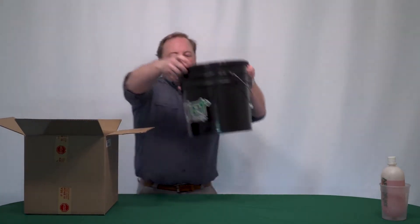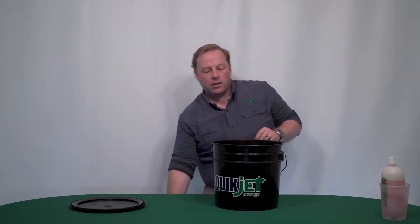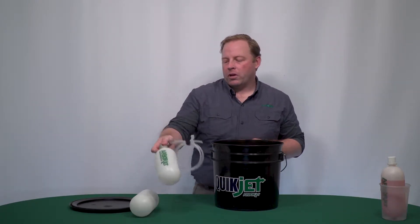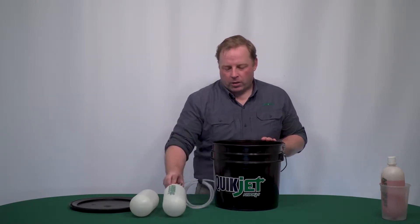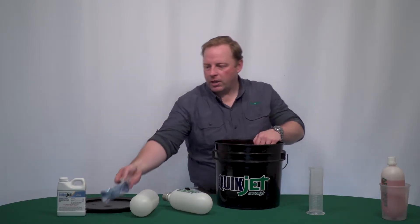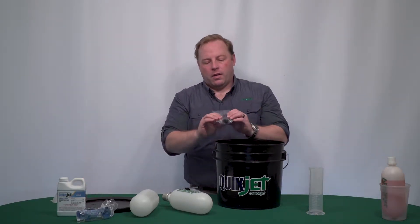It comes in a nice little bucket. Once you take the lid off, you've got some packing material. Inside you will find one product bottle with a closed cap, a second product bottle so you don't have to refill — you can go out with two caps. This one has your bottle cap assembly on it, a graduated cylinder, half a liter of Clean Jet, safety glasses, and your funnel for filling.